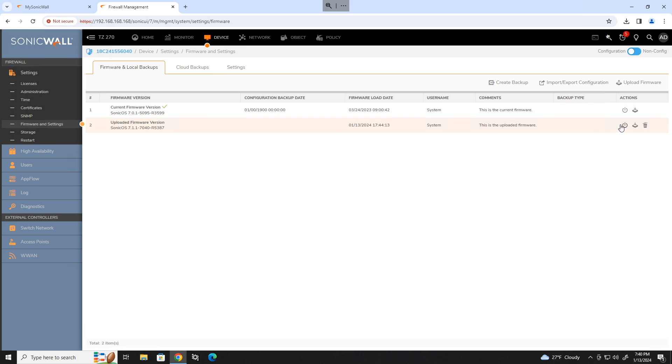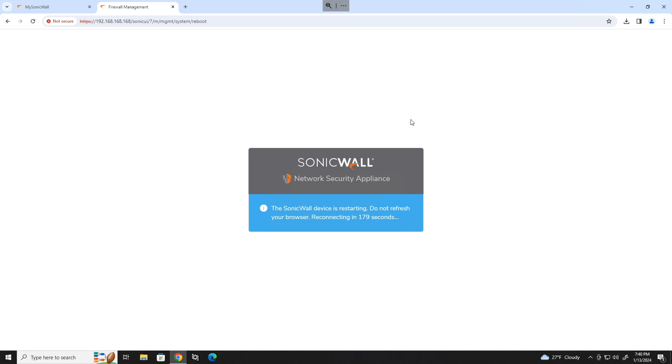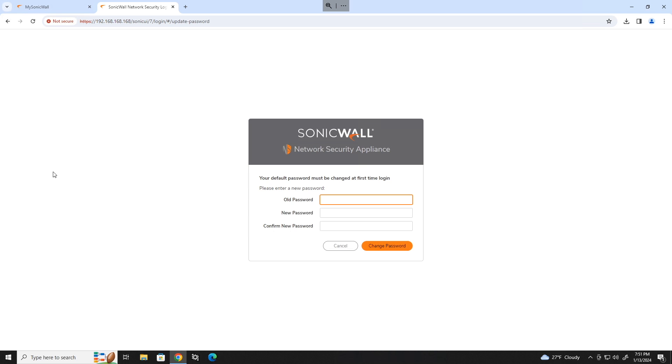Once it's uploaded, click on the power button for the new version of firmware and boot it with the current configuration. This is going to take a few minutes and reboot the firewall. Click OK and wait. Once you have your new firmware installed, go ahead and log back in.